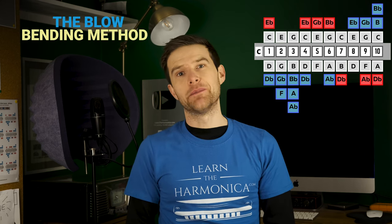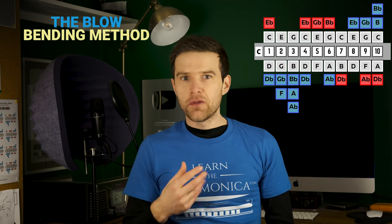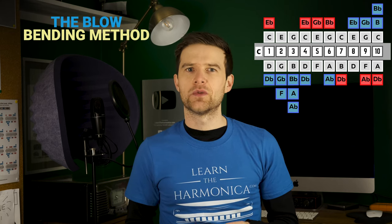Hopefully that draw bending method has worked for you, but if not, we're going to try a second method now called the blow bending method. This will hopefully work better for you if you feel you need the technique broken down and you need to understand a bit more about the mechanics of it. So this is going to be a slower method and hopefully it'll help you if the first one didn't.